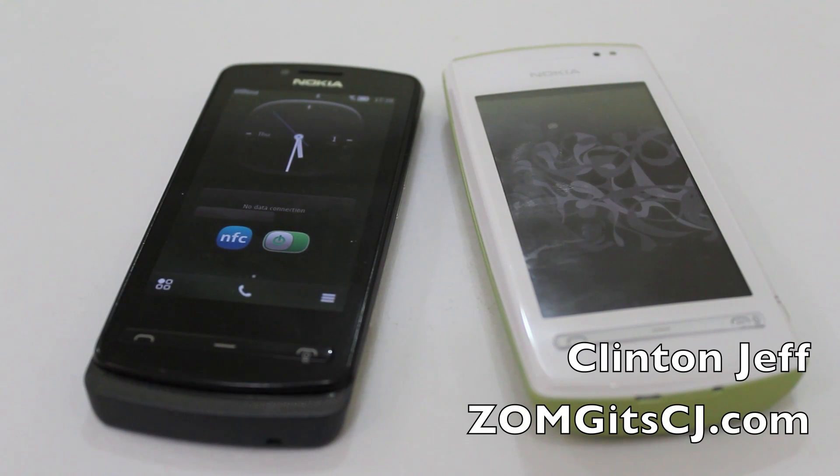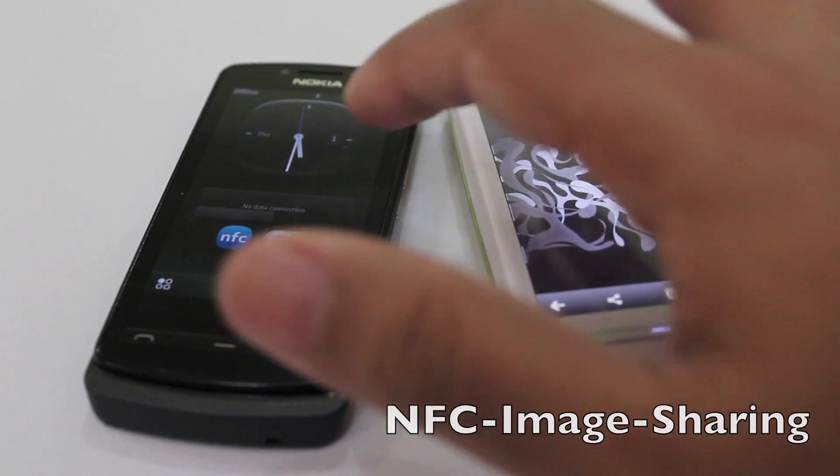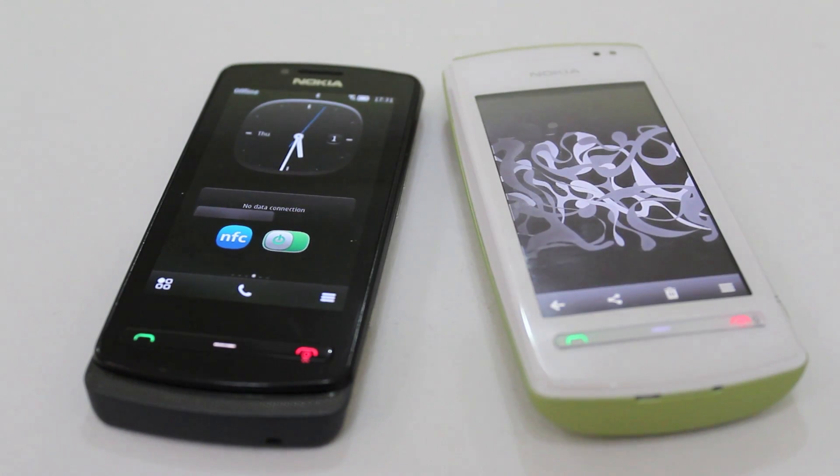Hey guys, this is Clint and Jeff from Zomaguyacg.com and here's a quick video to show you how NFC image transfers work on the Nokia 600 versus the Nokia 700. So just make sure you have NFC switched on on both devices.